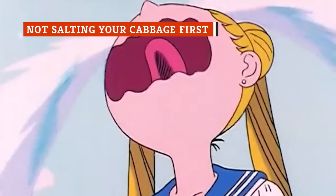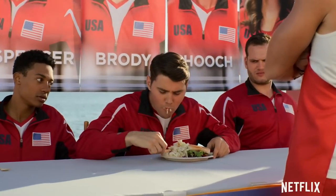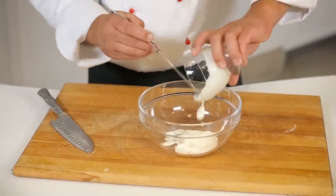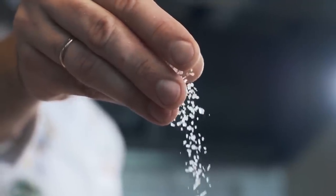We're here to save your coleslaw from becoming too watery and sad to be eaten. Imagine digging into your coleslaw only to find it soggy and limp — off-putting, isn't it? Indeed it is. Coleslaw should be adequately seasoned with dressing and served fresh. One of the ways you can make sure it has the perfect texture is to add salt to the cabbage.